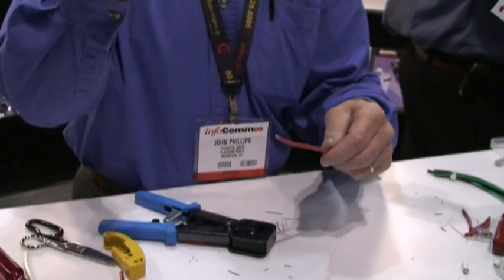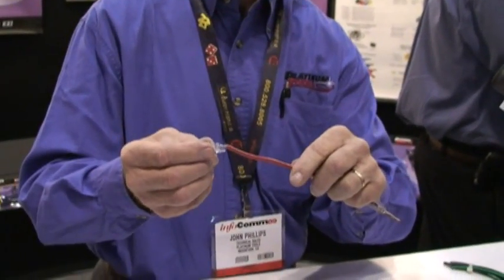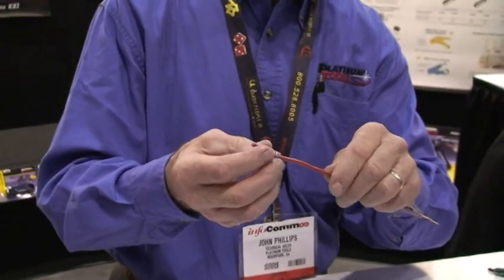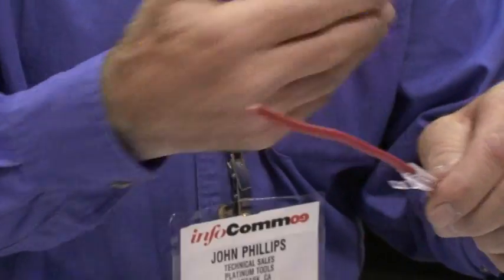When I prepped my cable, the first thing is I'm going to use our fairly new Snag-Proof Strain Relief. We have them now for Cat 5e and also for Cat 6. I'm going to slide it on, back off the cable, and now we're going to prep the cable.